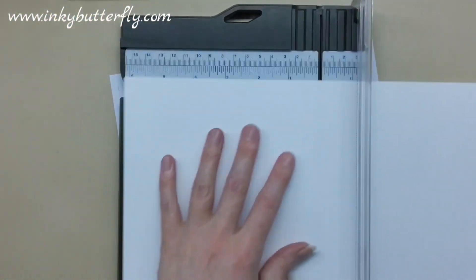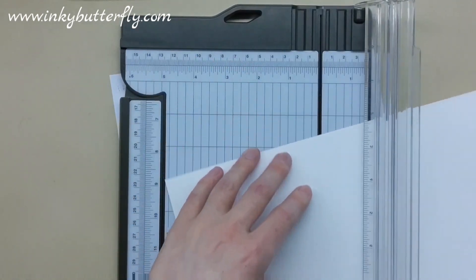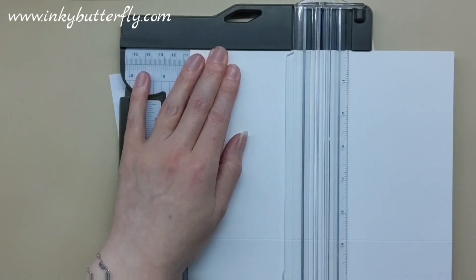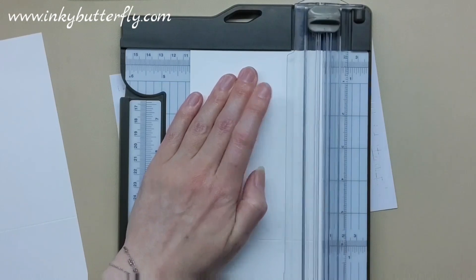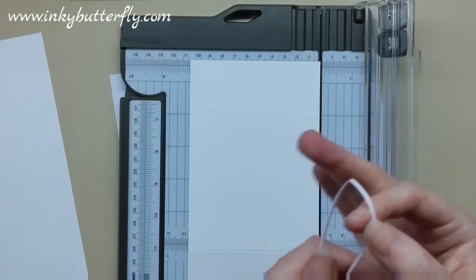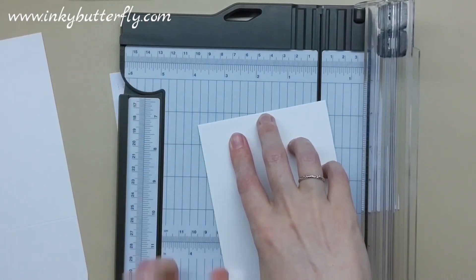To make my card base, I'm going to score this A4 sheet on the long side at five and seven-eighths, then rotate it and cut on the short side at four and one-eighth. You can make your card bases whatever size you like — this is just my formula. You just need to cut a skinny bit off the other one, which is easy with this paper trimmer from Stampin' Up. So I've got two top-folding card bases there.